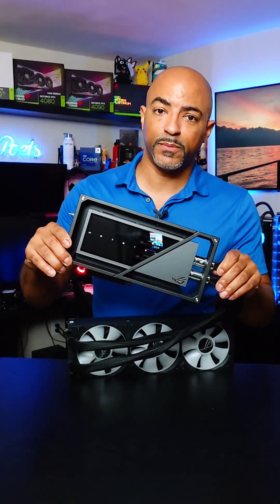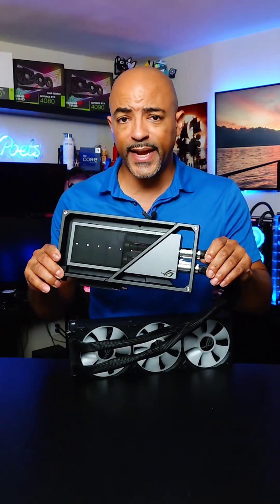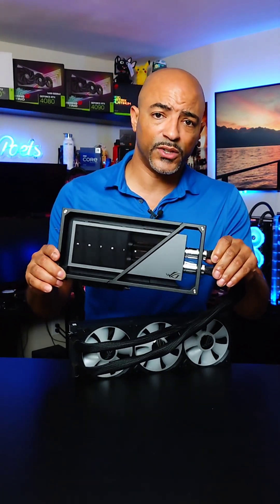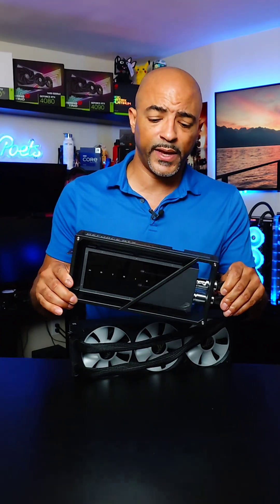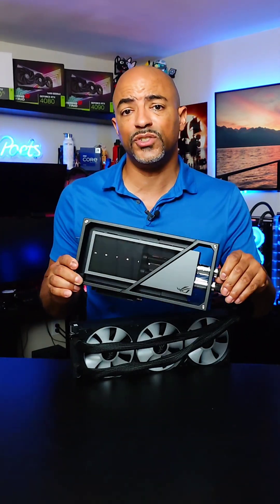This is the new ROG Matrix Platinum RTX 4090 — a $3,199.99 GPU and the fastest RTX 4090 available, well, if you can find one. In the United States there are only a few hundred that will be available, making it an extremely limited run because these are binned GPUs.